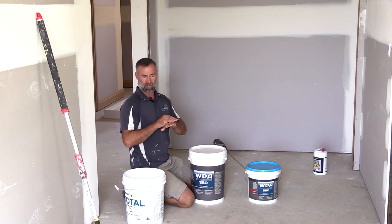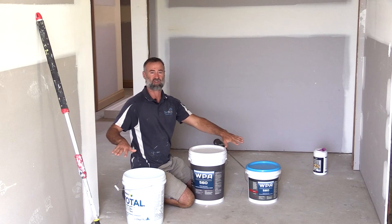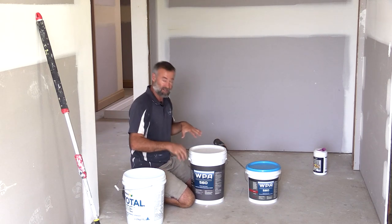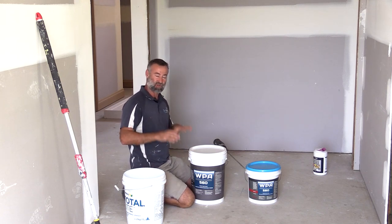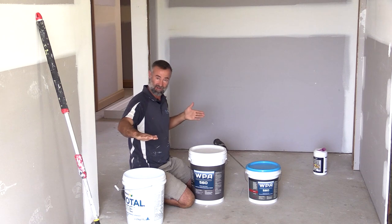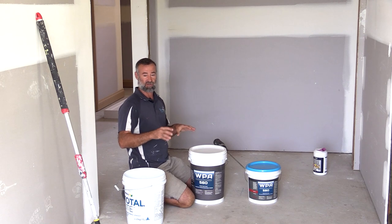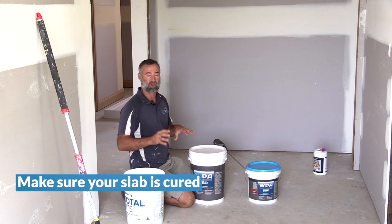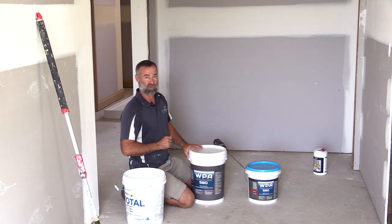A lot of floating floors will have a membrane or a sheet of plastic and the board goes over the top, but because it's a direct stick I don't want any moisture coming up through the slab. Technically it shouldn't because we've got a moisture barrier underneath the concrete, and this slab's been down for about a year and a half so it's had a lot of time to cure. Do your homework - make sure your slab is completely cured - but for us this is just that extra layer of precaution.